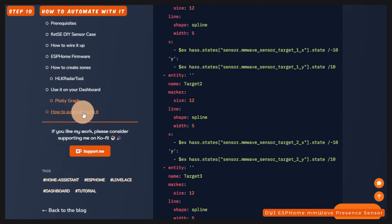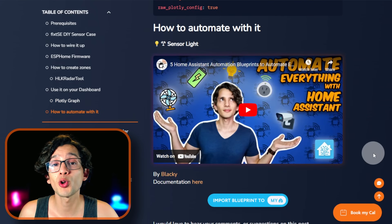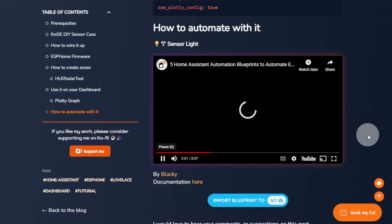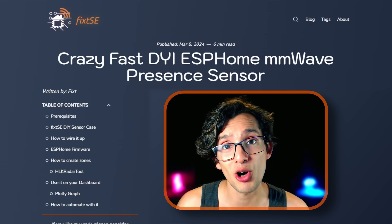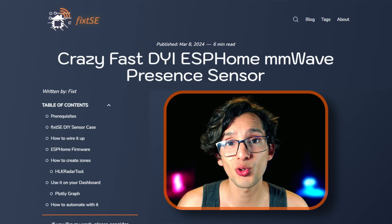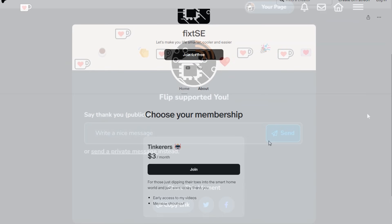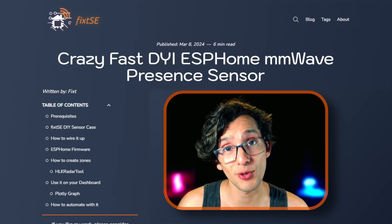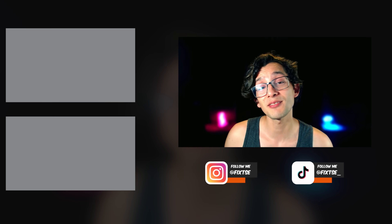If you want to automate with it, you can use the sensor-like blueprint by BlackE — if you want to know how to use it, you can watch the linked video. With this, you'll get a crazy-fast ESPHome mmWave Presence Sensor that you can connect and configure directly in Home Assistant. The code I used to create the framework will be available to channel members and to my patrons. If you like my work, please consider joining the channel or becoming a patron. And if you can't do that, don't worry — just give this video a like, share it with your friends, and subscribe for more content like this. I'll see you in the next video. Bye!